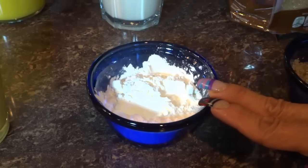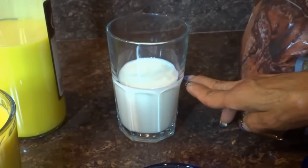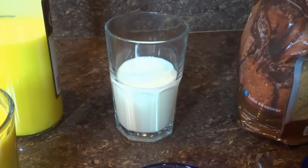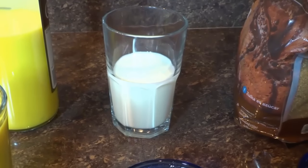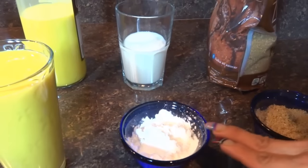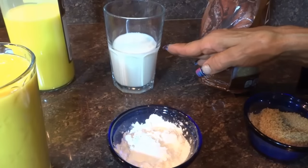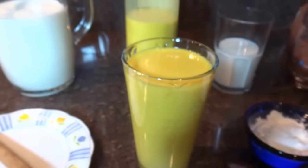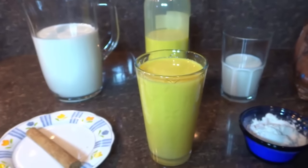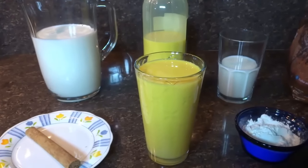Vamos a utilizar 3 cucharadas de maicena, la marca que ustedes tengan en su país o en casa. Medio vaso de leche. Las 3 cucharadas de maicena las voy a incorporar en mi medio vaso de leche y la voy a mover hasta disolverla. Vamos a utilizar medio litro de rompope, la marca que ustedes encuentren en su país.